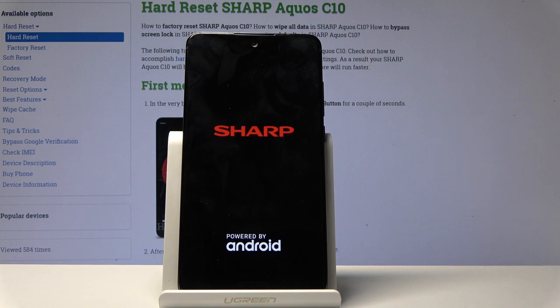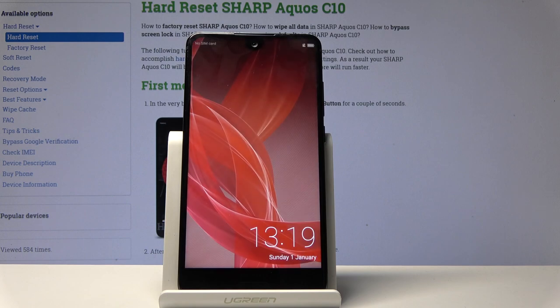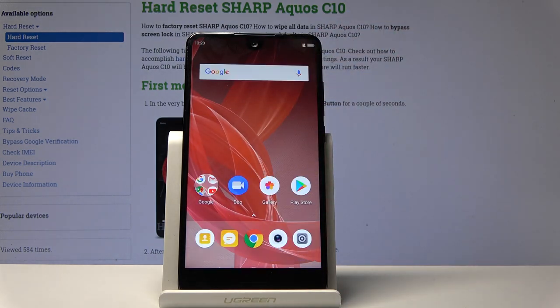Do it the same way as at the bootloader. But if you unplug the cable it shouldn't boot to recovery mode — so it would go like it did for me. And as you can see we're now in the home screen.